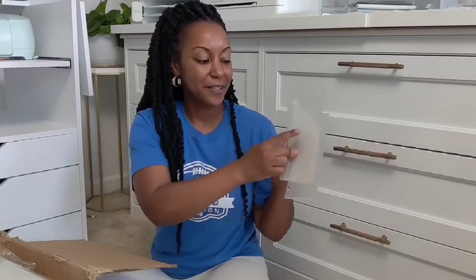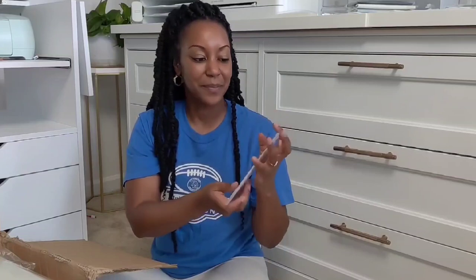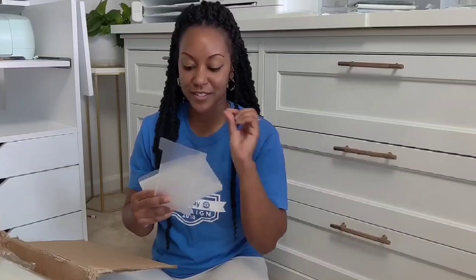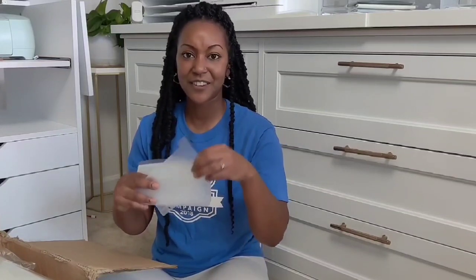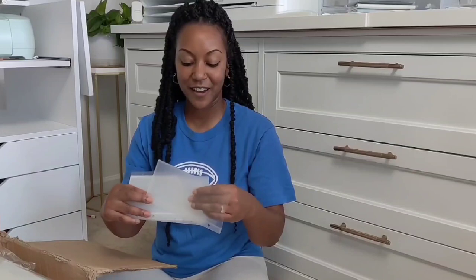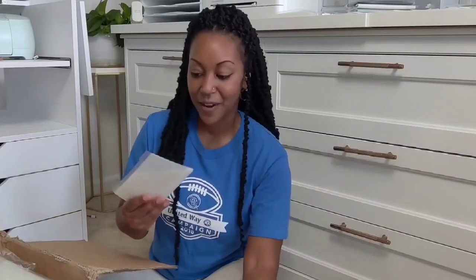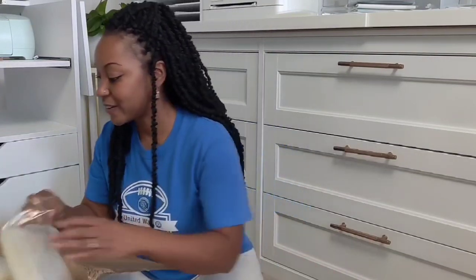I looked at several different manufacturers and a lot of them came too narrow — if you had more than $5 stuffed in one, it wouldn't fit. I love how thick these are: super good quality and definitely sturdy so you can reuse them. I'll have these available in a diagonal tab style, and I also have another style.